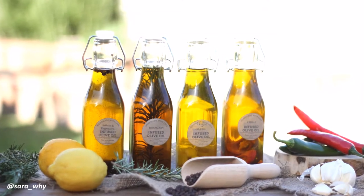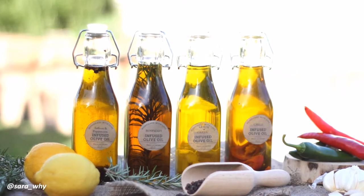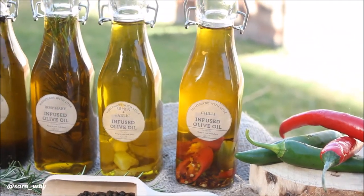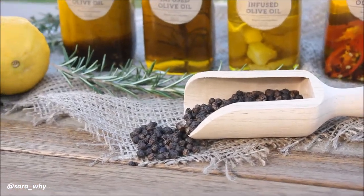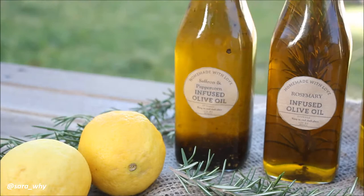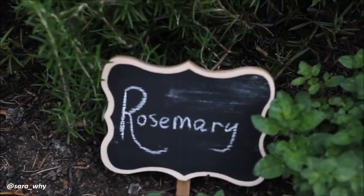Hi everyone! My husband and I have been really wanting to try out this infused olive oil, and we finally got around to making it. We've made four different flavors: saffron and peppercorn, rosemary, lemon and garlic, and chili. If you want to see how we made them, please keep watching.